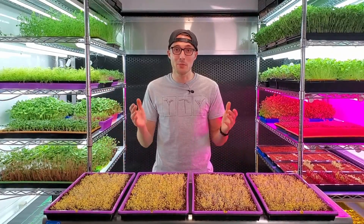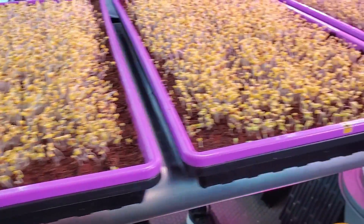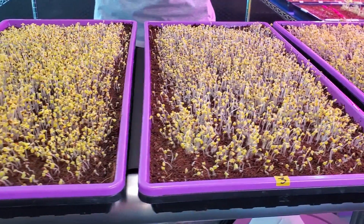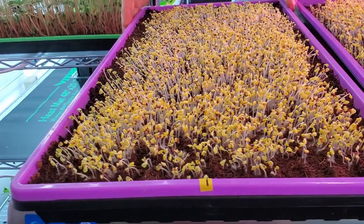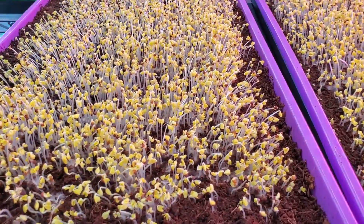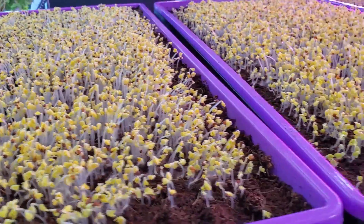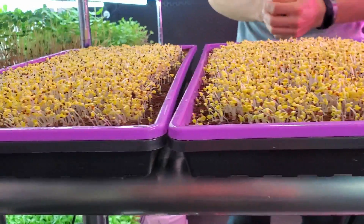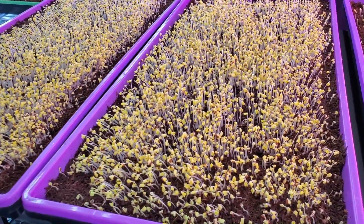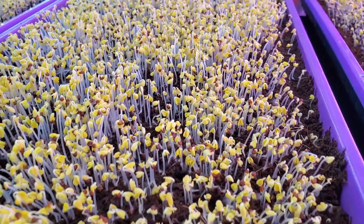I've removed all the lids and the growth is all pretty neck and neck. Tray number one — misted once in the morning — has very solid germination. Most of the seed husks have released and the cotyledons are beginning to perk up. Tray number two — misted once in the morning and once in the evening — looks pretty similar to tray one. I'm not seeing much of a difference. I thought it might be slightly taller but I'm not seeing that. Everything is pretty even between one and two.